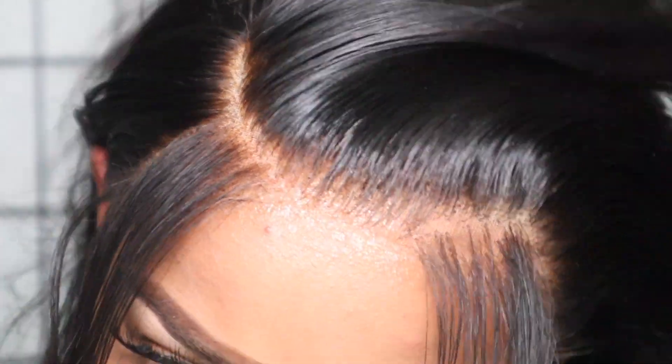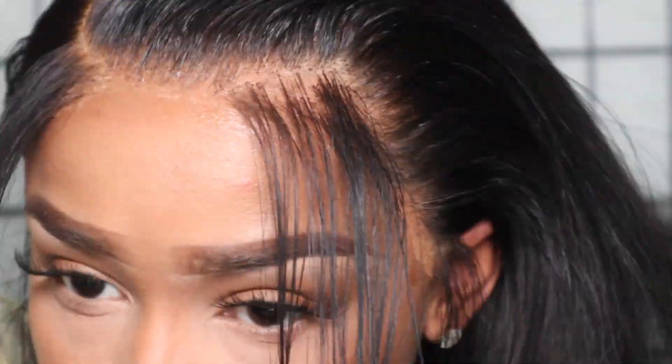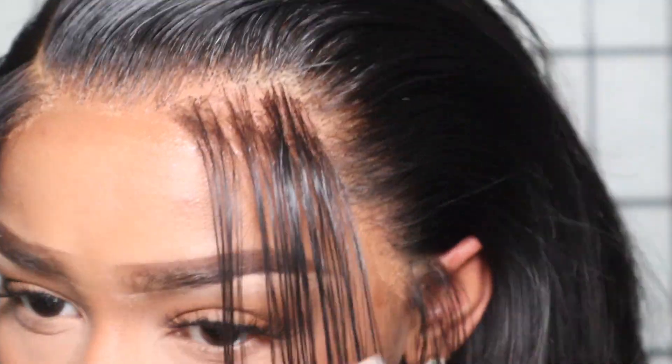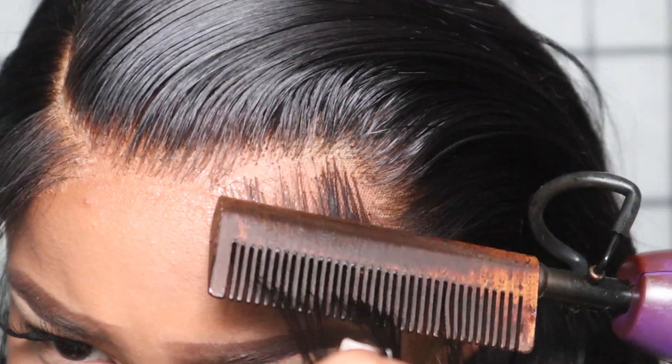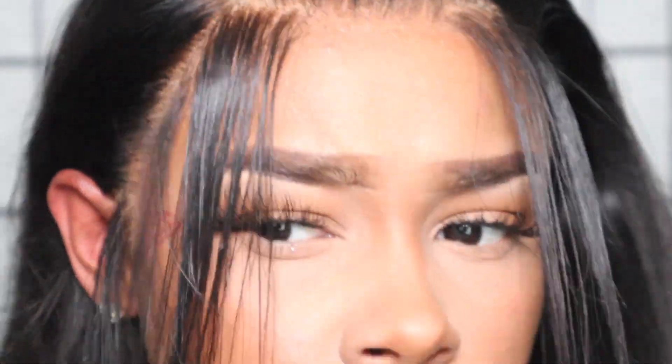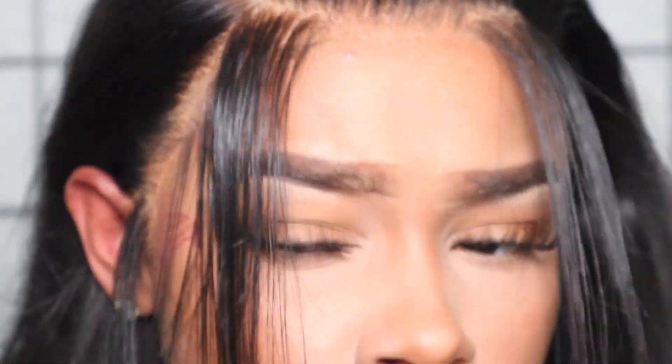Hot comb the rest of that hairline, make sure everything is nice and flat. You don't want a helmet on your head — you want a wig but not a helmet. Hot comb those edges, get them nice and flat and pressed out — have it looking like a nice little silk press.